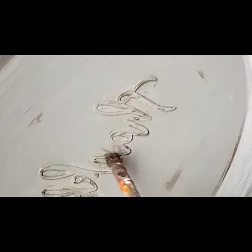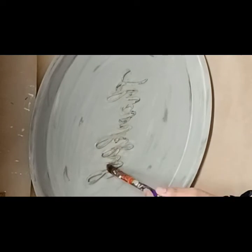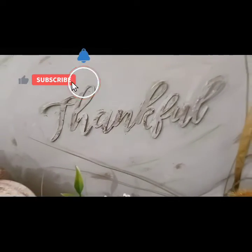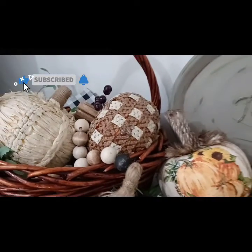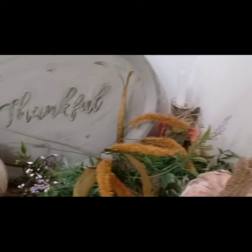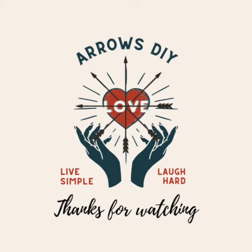And here it is all done, staged with some of the pumpkins I just made in my previous video and some of my other DIYs. Thank you so much for watching, and here are some videos you might enjoy. Have a great day, bye!